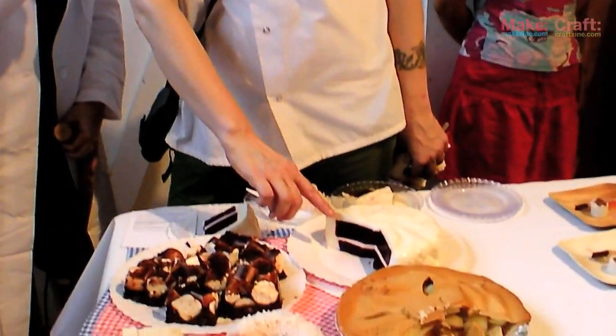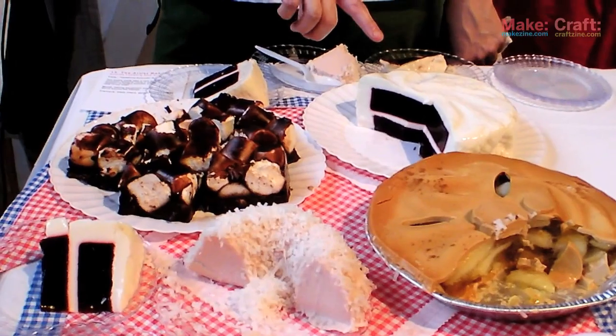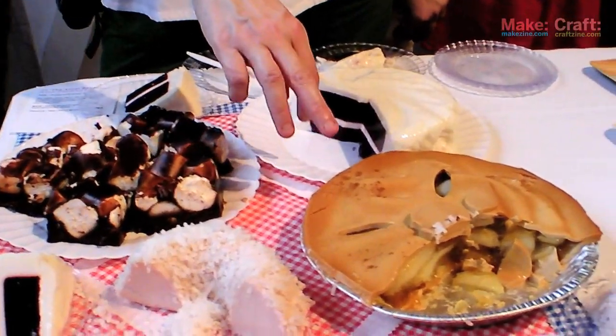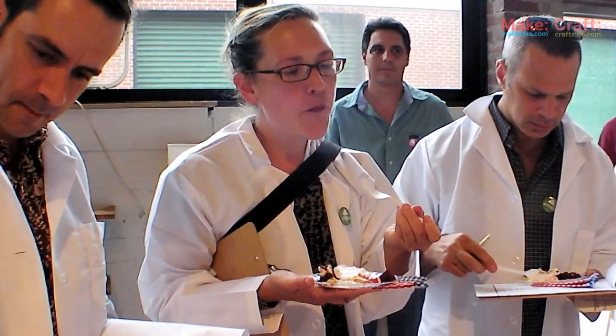Jell-O is like classic and comforting and so I was trying to make it look delicious. We used cherry Jell-O and we spiced it with a little cinnamon and cocoa. I made a cream cheese Jell-O for the icing. We have an apple pie, which is a caramel, almost like a panna cotta for the crust.